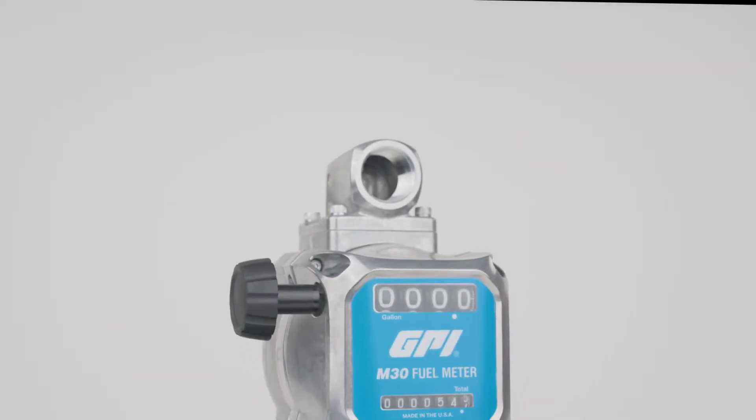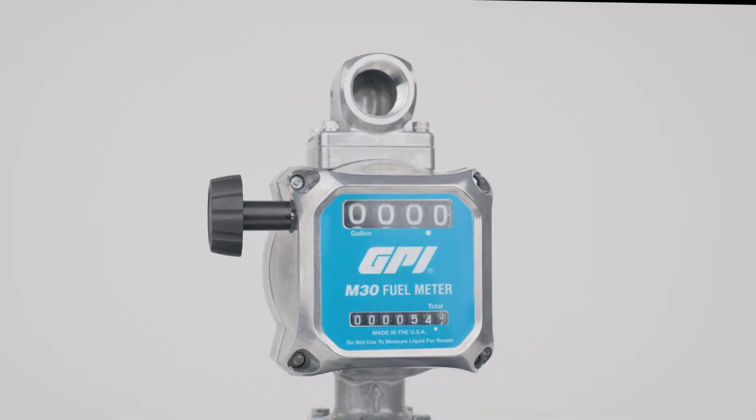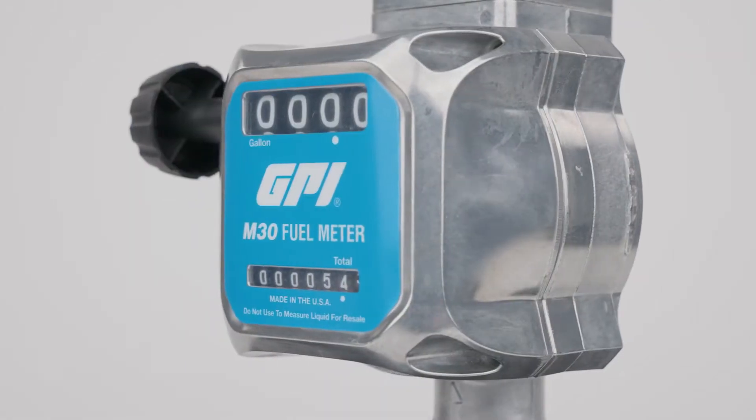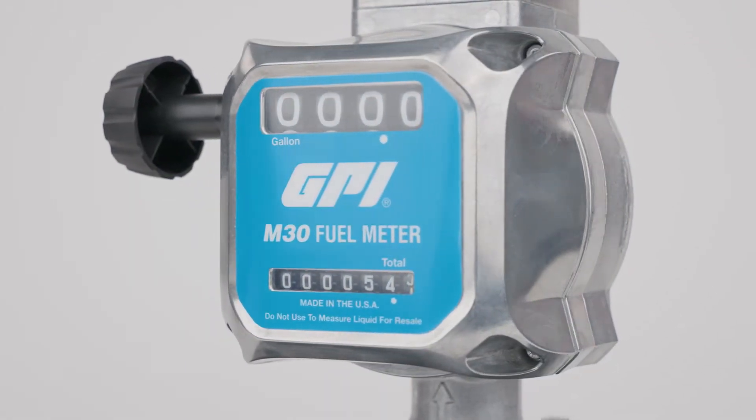Made in the USA with globally sourced components, including rugged aluminum, GPI's M30 fuel meter is a dependable, durable, and affordably accurate commercial fuel flow meter.